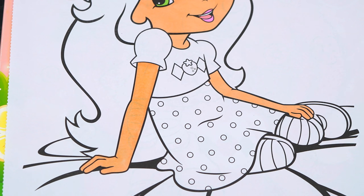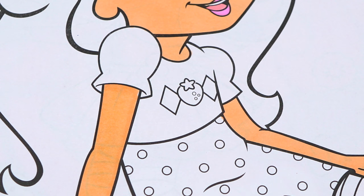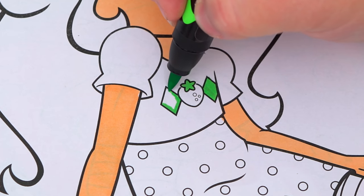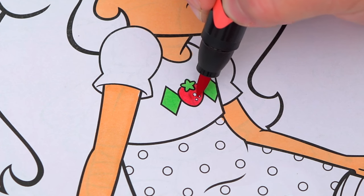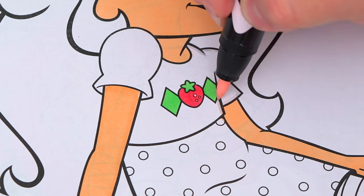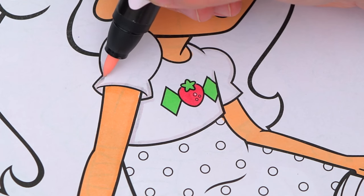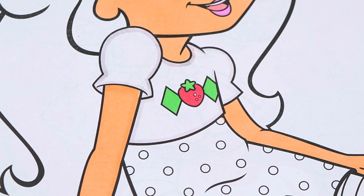And next let's color in her dress! Let's make the top part white with pink and green designs on the front. And let's make the bottom of her dress pink with dark pink polka dots!